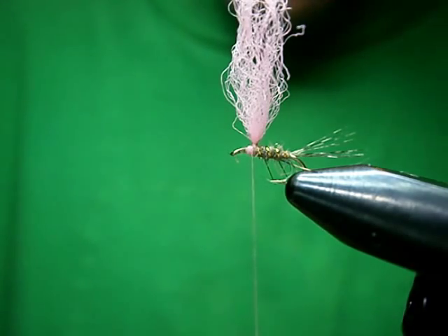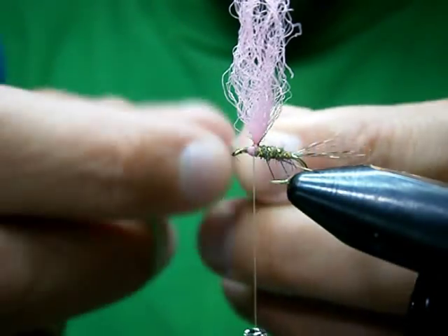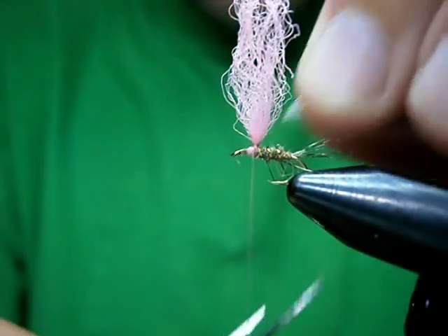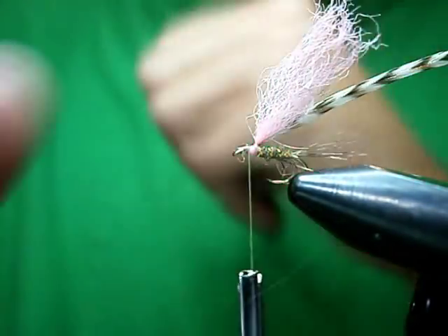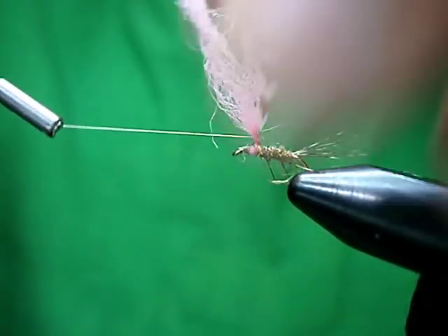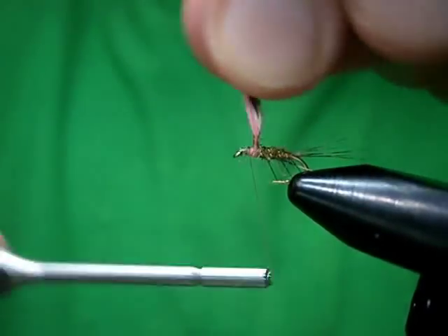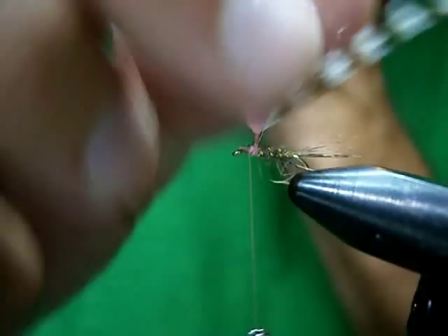On this one I'm going to use a neck hackle off of a Whiting grizzly neck. Trim my hackle here, get it ready to be tied in. Catch it in on the top, wrap it back up to the post, and I'm going to post it up nice and tight. Don't need to go up far — about two or three millimeters or so. I like to take it and pull it down, get it ready for the hackle. Do that now.